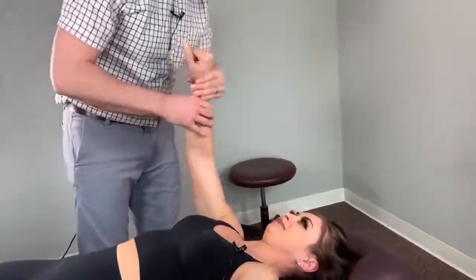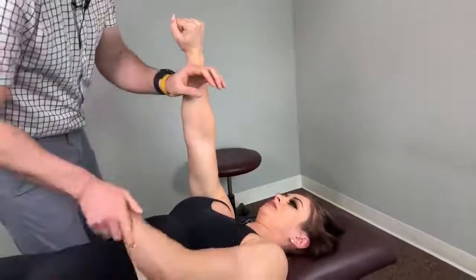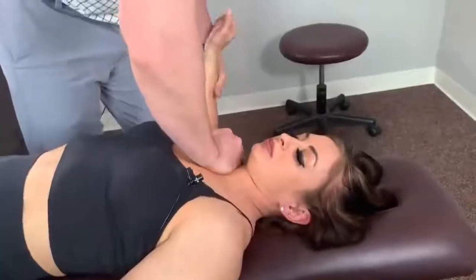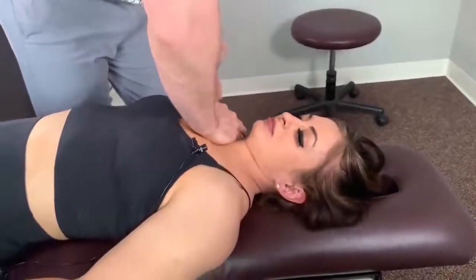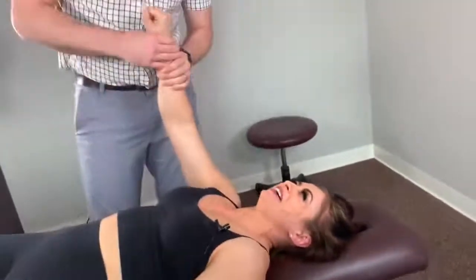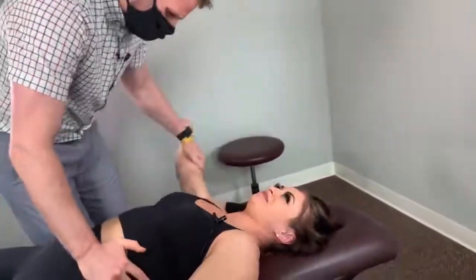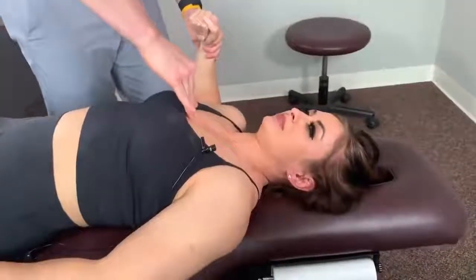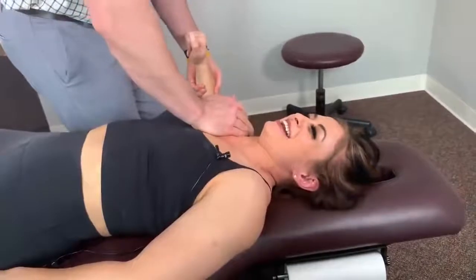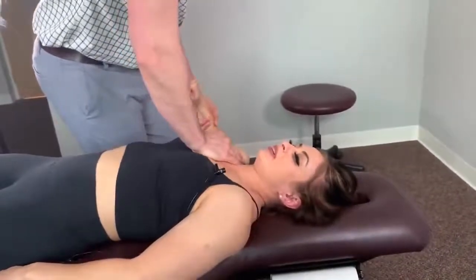I don't think we need to do that side. Hold it right there — I'm going to push that way, don't let me do that. Ready? That one's a little weak. Let it go. Good, good, good. On top — hold it right there, pushing that way, don't let me. I put a lot of pressure on my chest. Yeah, I'm scared already. Breathe out, let it go.